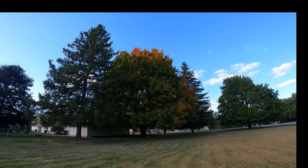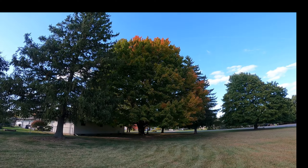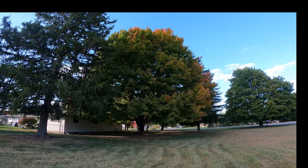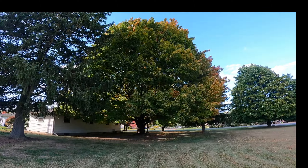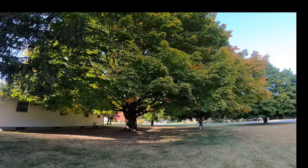Do me a favor — if you like that tree and you want me to get a little more footage before all the leaves drop, hit that like button.